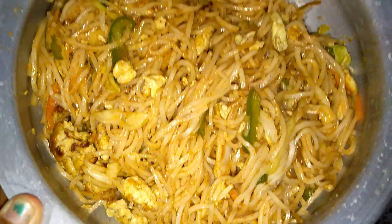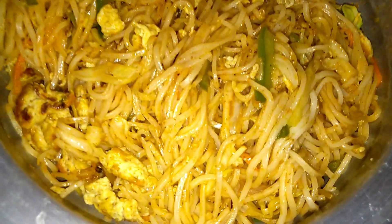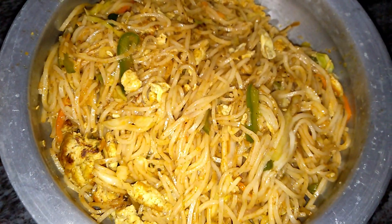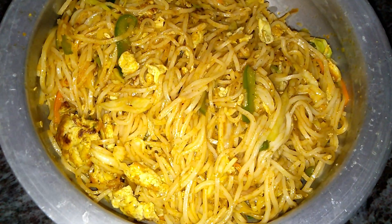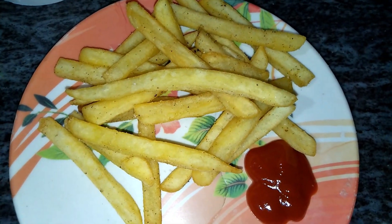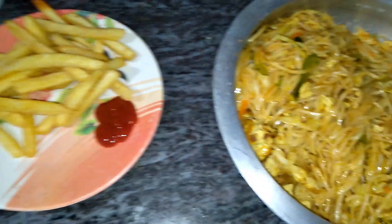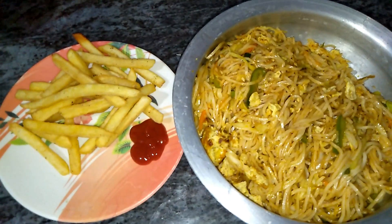In the evening we have snacks. I have egg noodles — this is the egg noodles, plate is 100 rupees and it is very tasty. Next we have French fries because they have noodles in the same way. So let's enjoy the evening and enjoy the snacks.